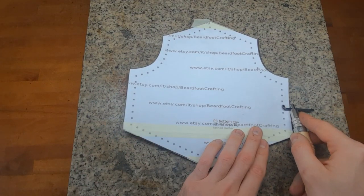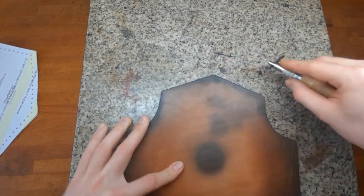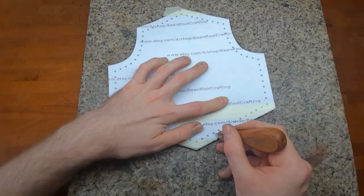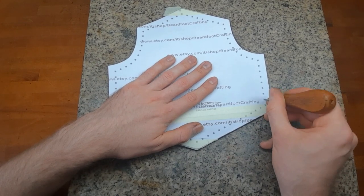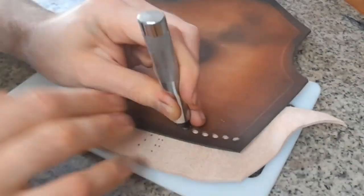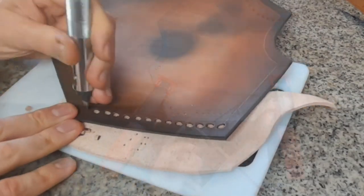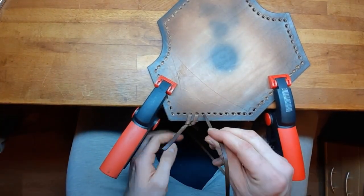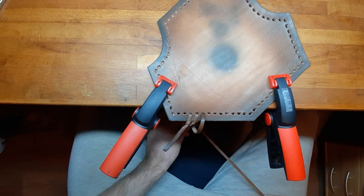I transfer from the pattern to the base piece the line where to punch the holes for the edge weaving, and transfer all the holes onto the leather and then punch them. The weaving technique is relatively simple, but you want to test it first to make sure that you get it right.